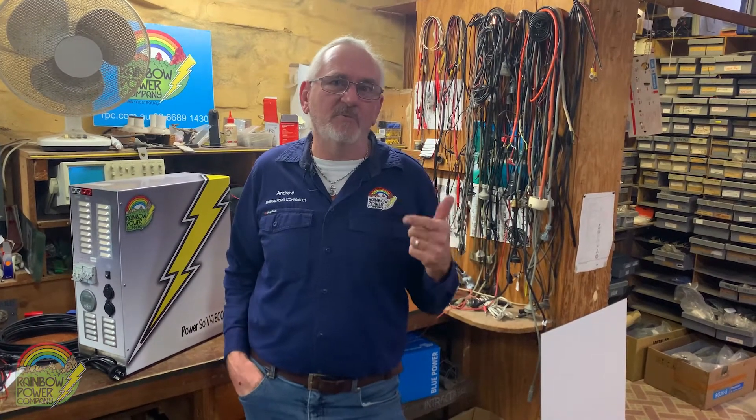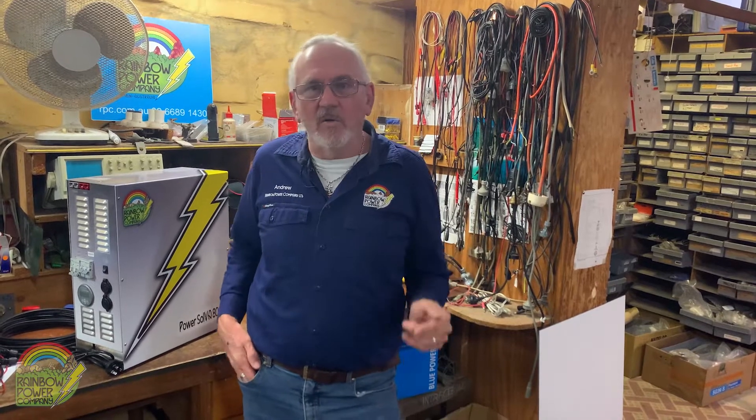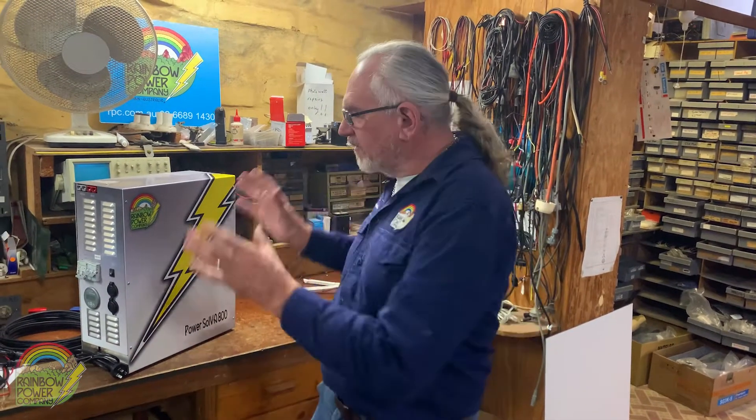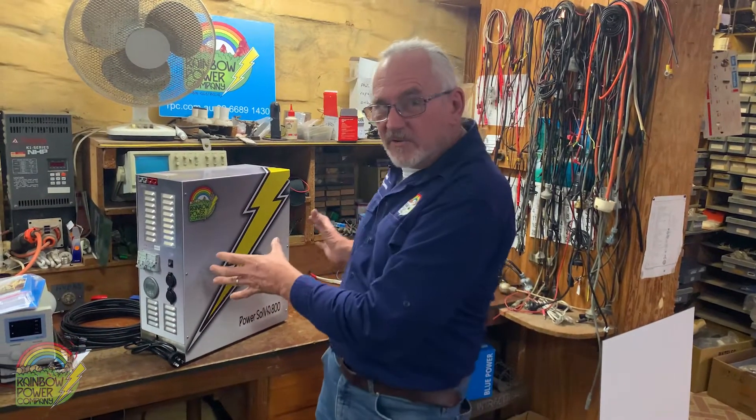In our previous video you saw Bruce demonstrate a small off-grid system. Well, what the Brainstrust have done is take that system and they've packaged it into a takeaway container for you.